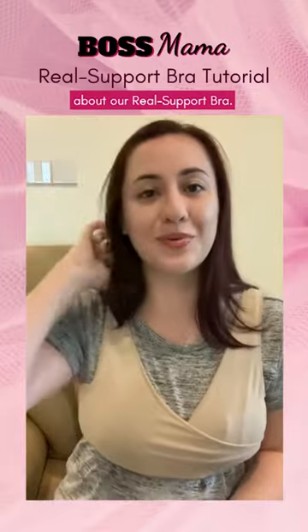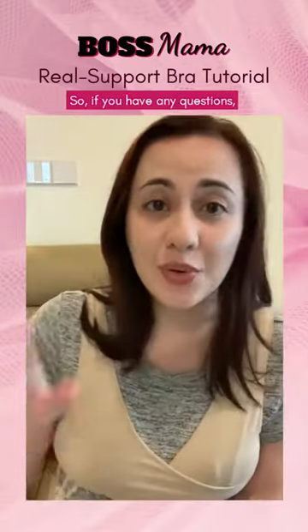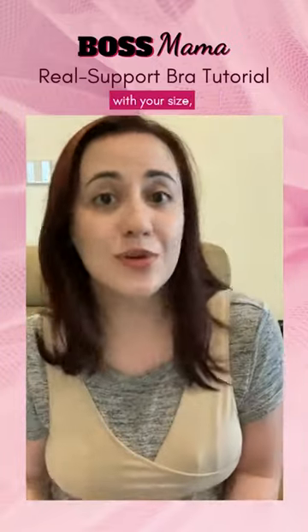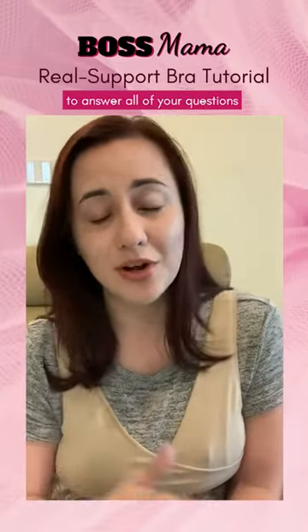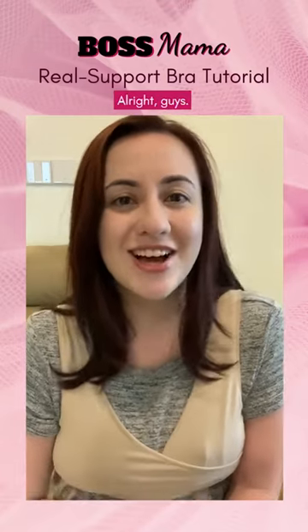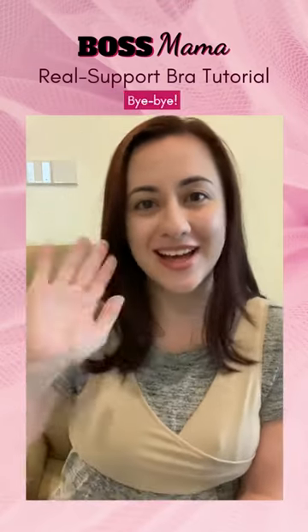That's the best part about our Real Support Bra. If you have any questions or want help with your size, just slide into our DMs. We are more than happy to answer all of your questions and help you get the perfect fit. All right, guys — have a good day, bye-bye!